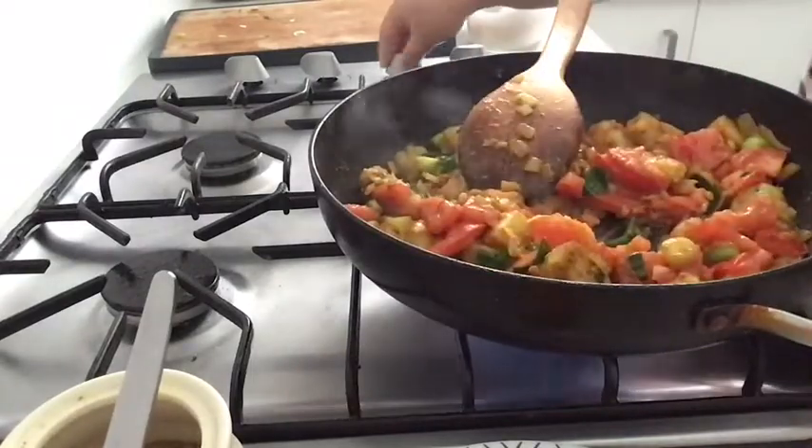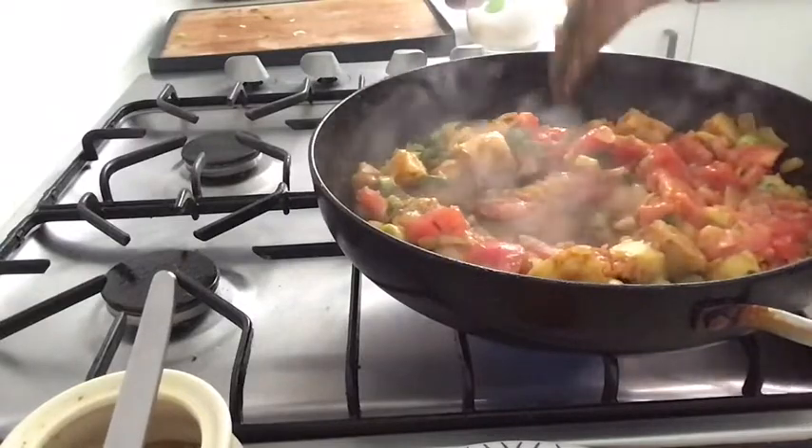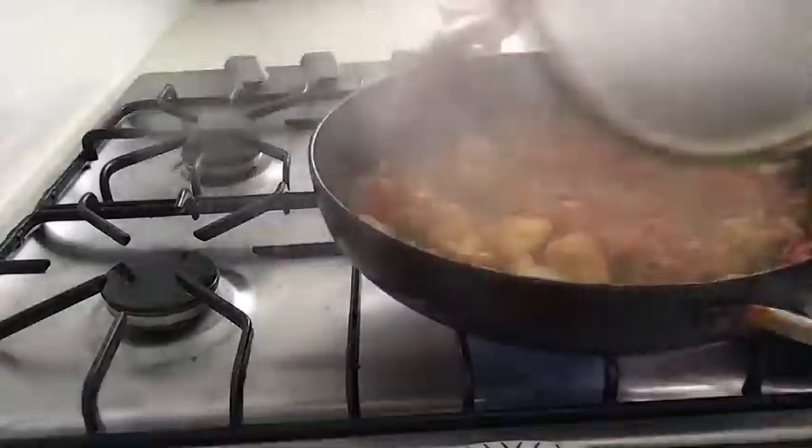Put the dough in for 6 minutes to make the dough. Put it in the oven.